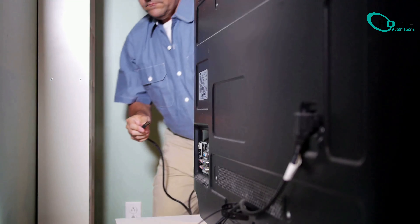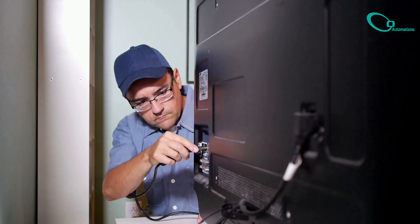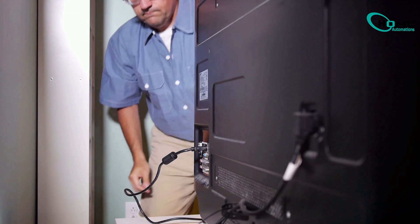Still no picture? Try this: double check all cable connections, especially HDMI. Also, shine a flashlight on the screen. See faint images? It might be a backlight failure.